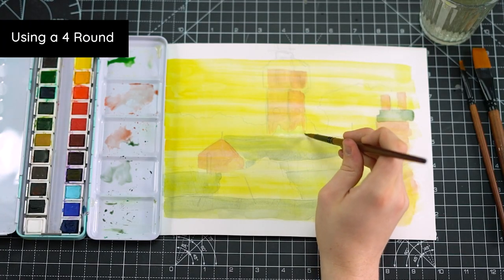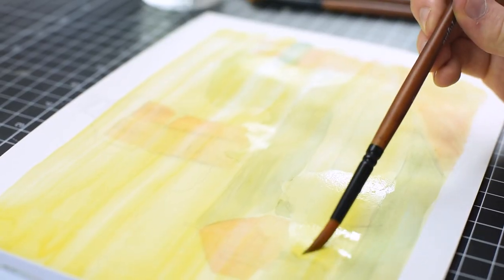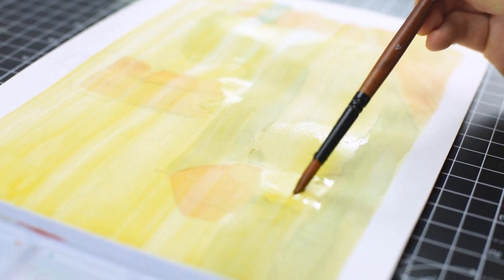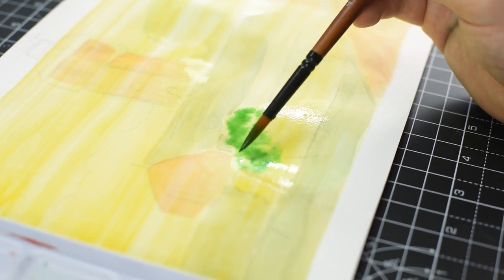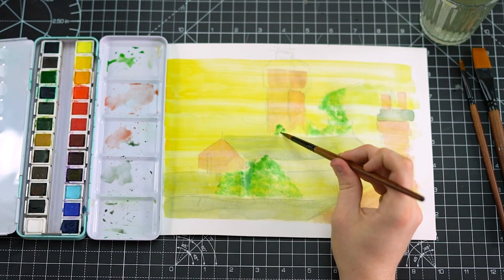I'm going to use a watercolour wash for the greenery of our composition, so using a round brush and a lot of water we can start to prepare for that layer now. Here I'm adding some deep green to my brush and adding it into the water. You can see how the paint disperses into the water that we've already put down onto the paper and it gives that lovely effect.